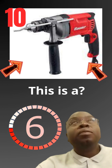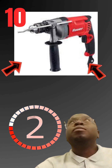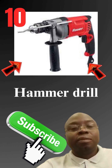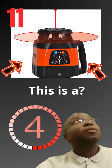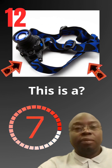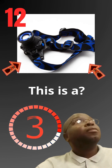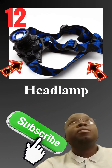This is a hammer drill. This is a rotary laser level. This is a head lamp.